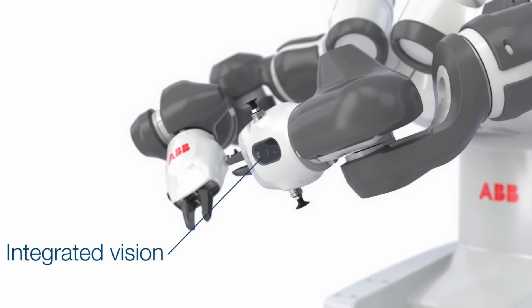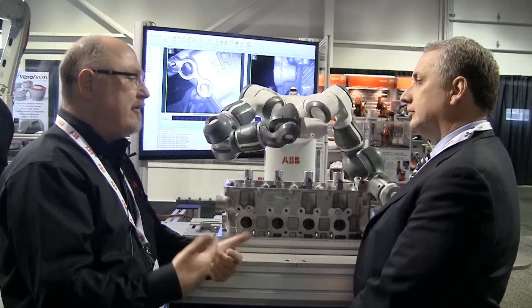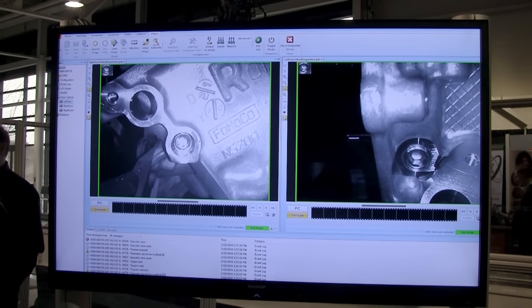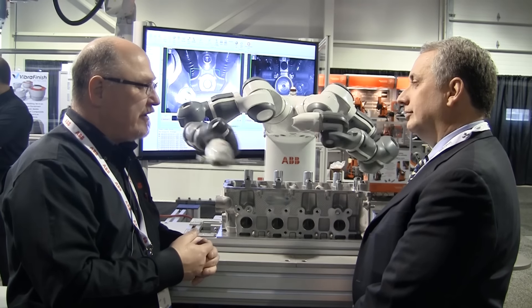With the YuMi, we can actually put the camera exactly where you need, as close as you need. Because it is a built-in vision system, we send this information off to a PC — you can gather that information, throw it into an Excel spreadsheet, so you're getting the photograph of the shot and the time stamp of when it was taken. It works because it's got two arms and because it is collaborative.